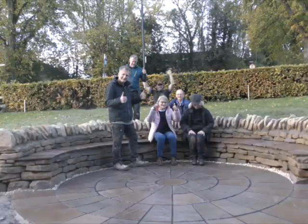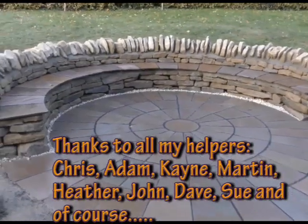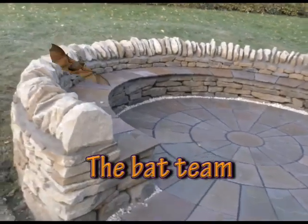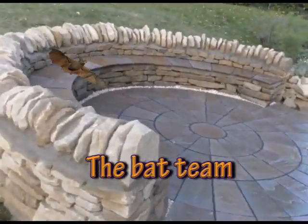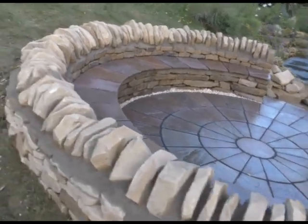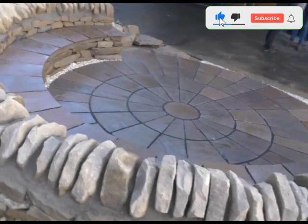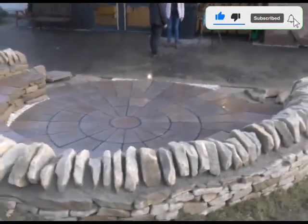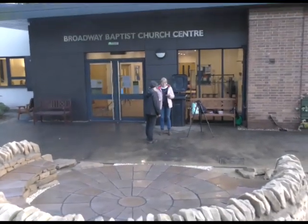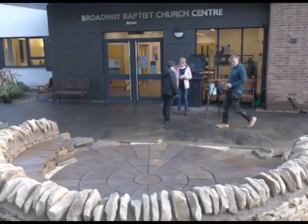Job well done — amazing. Here we go, a little wander around. There's a nice big coping on the top, and now we've got a nice little area there. Finished — it's just brilliant.